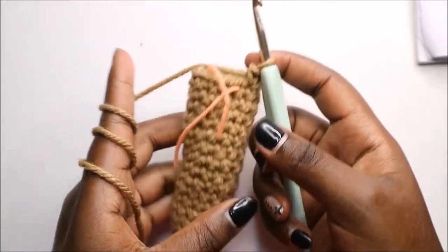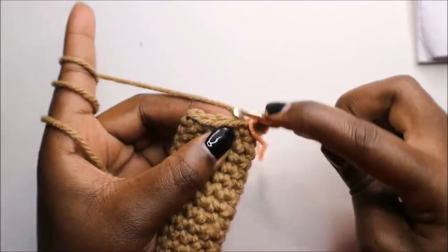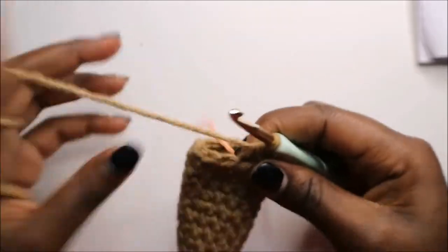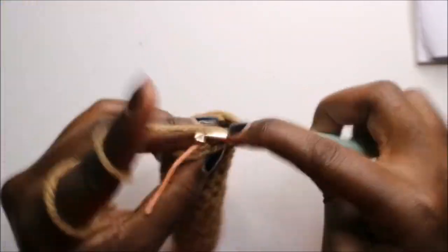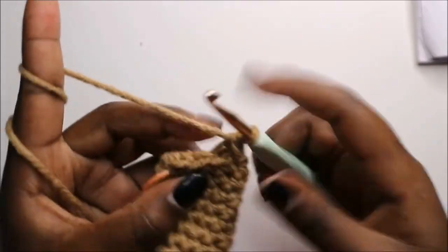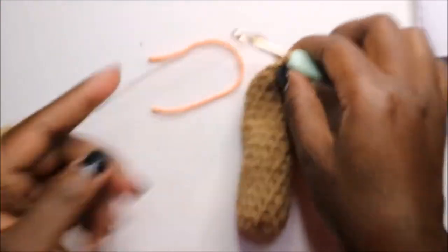After the 17th row, this is how your arm should look. Now we are going to finish up the 18th row — we are going to decrease all the way around for a total of six stitches. We'll decrease and keep decreasing until the end.